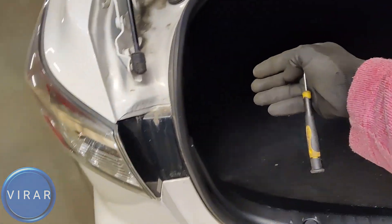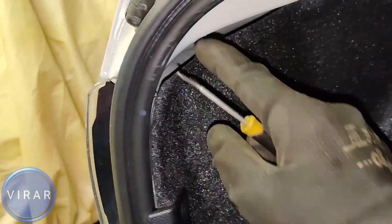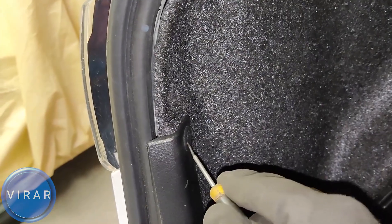That's the rear turn signal bulb over there. In order to access it we have to go behind over here — that carpet fabric panel is in the way, we need to get it out of the way. For that we need a small flat head screwdriver.